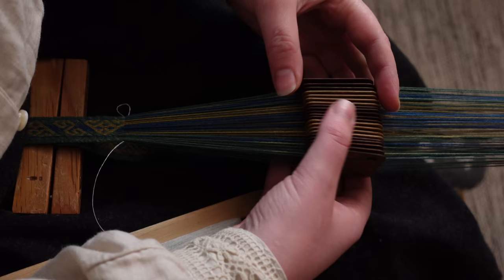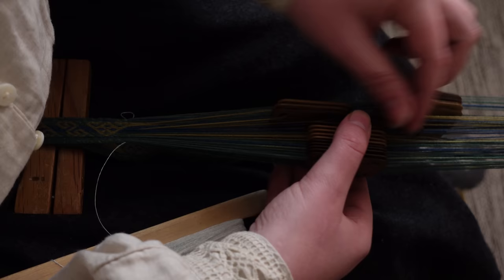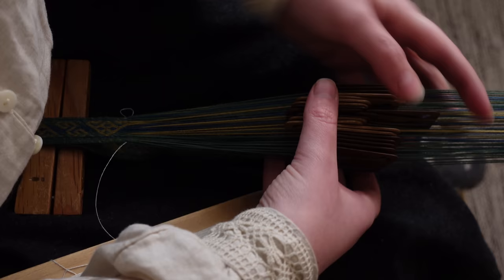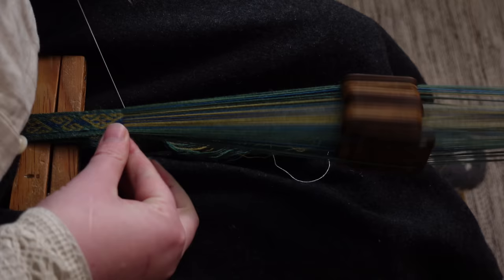The only exception to this individually-turned card madness are the edge cards, which are either all turned clockwise or, when they have just built up too much twist in the warp to keep going, turned a half round in the other direction and turned counterclockwise every pick until such a time as our edge warp has yet again built up too much twist and we turn them all clockwise again.